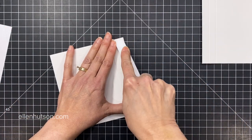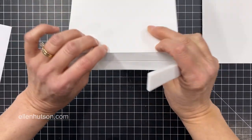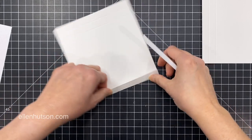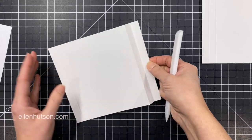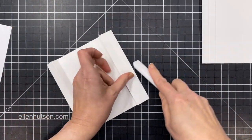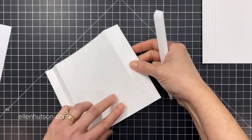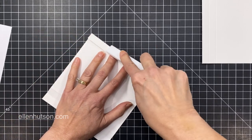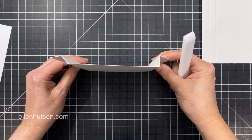I'm going to mountain fold that one inch and crease that with my bone folder — give it a nice sharp crease. Then I'll flip it over and at the half inch mark I'm going to valley fold. I'll repeat that on the other side: mountain fold, crease with the bone folder, and then valley fold that half inch line. I'm going to repeat that with both panels so that they look like this.